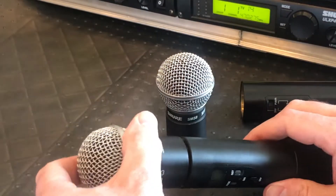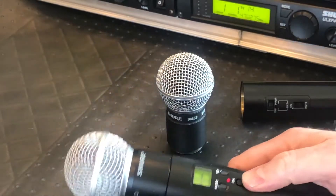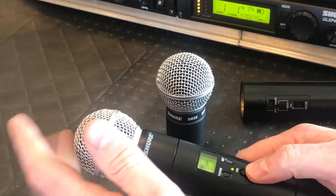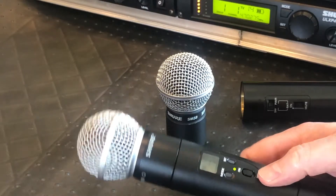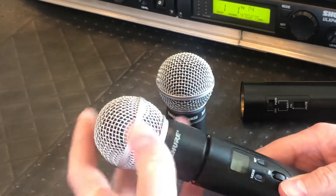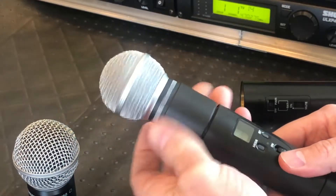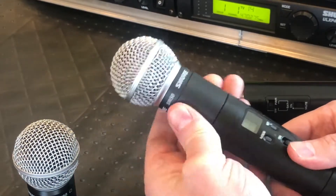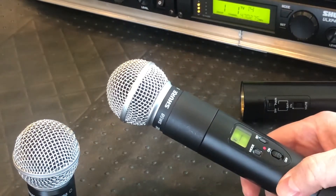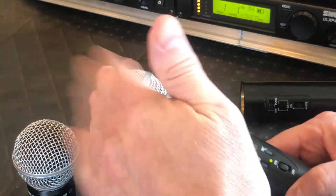So when I put this one on my working ULX series and turn it on, you can see the frequency in the back come up and there is a response when I tap the microphone. Now if I put the LX2 cartridge on there it doesn't do anything. I've checked the website and Shure actually says these heads are interchangeable, so I'm suspecting there is an issue with this cartridge — there is no signal coming out of the unit.